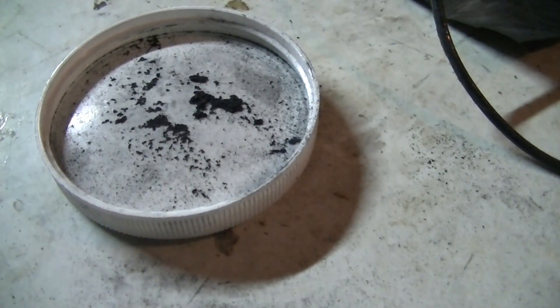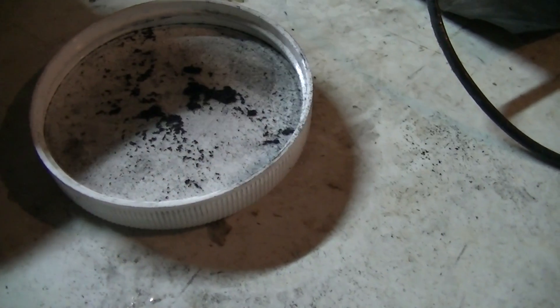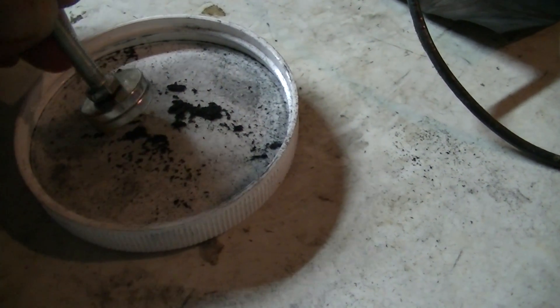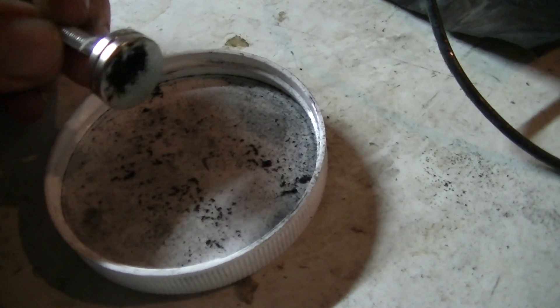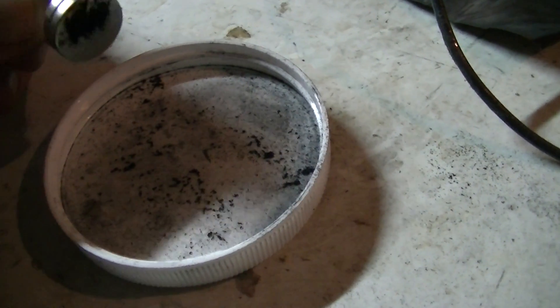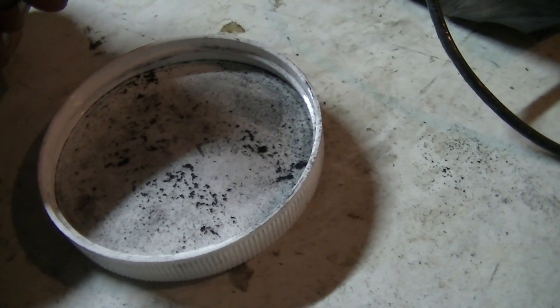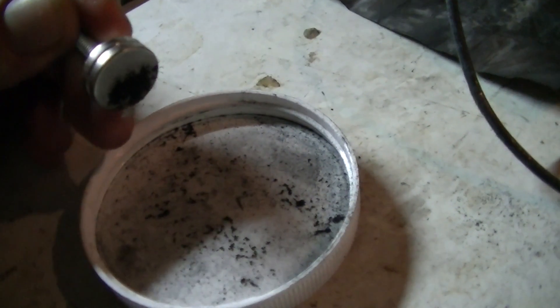Let's see if it would disperse the fine particulate of this carbon. That doesn't look like dispersion to me — it looks like magnetization. So it's become paramagnetic, I believe. That's the opposite of diamagnetic. Or is it ferromagnetic? Regardless, it's become magnetic. So there you have it.